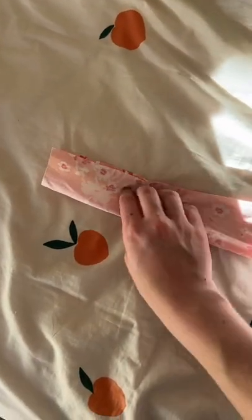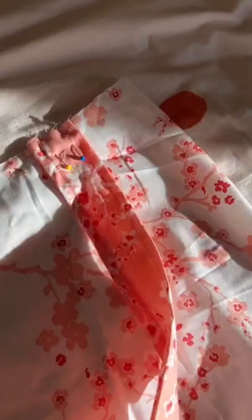Now onto straps: fold that in half and stitch down as well. I'm using a safety pin to turn mine right side out, then optional top stitch.